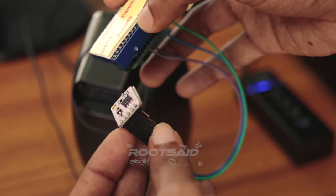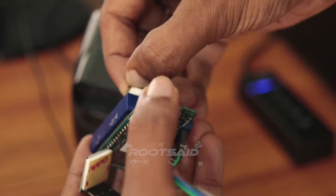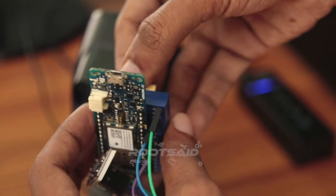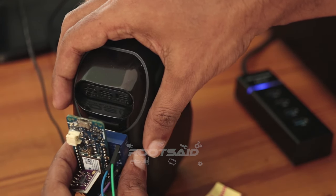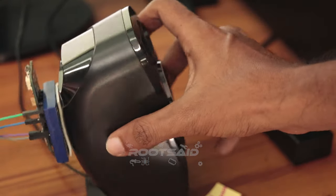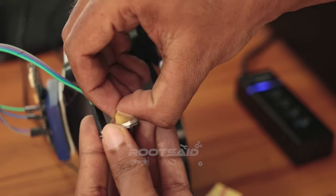Once the connections are completed, you can use double-sided tape to fix the Arduino board and the gesture sensor somewhere. I fixed the Arduino board behind the speaker and the gesture sensor on top of it like this.